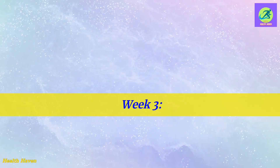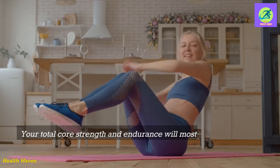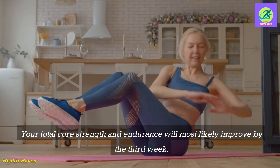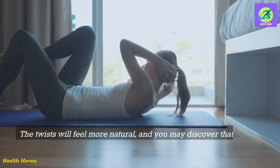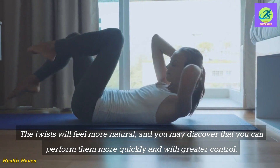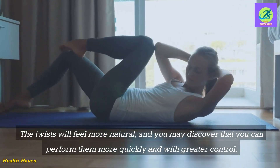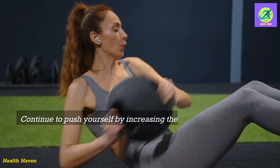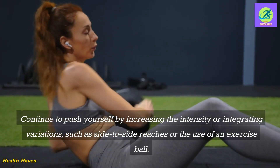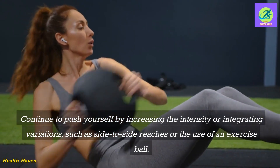Week 3. Your total core strength and endurance will most likely improve by the third week. The twists will feel more natural, and you may discover that you can perform them more quickly and with greater control. Continue to push yourself by increasing the intensity or integrating variations, such as side-to-side reaches or the use of an exercise ball.